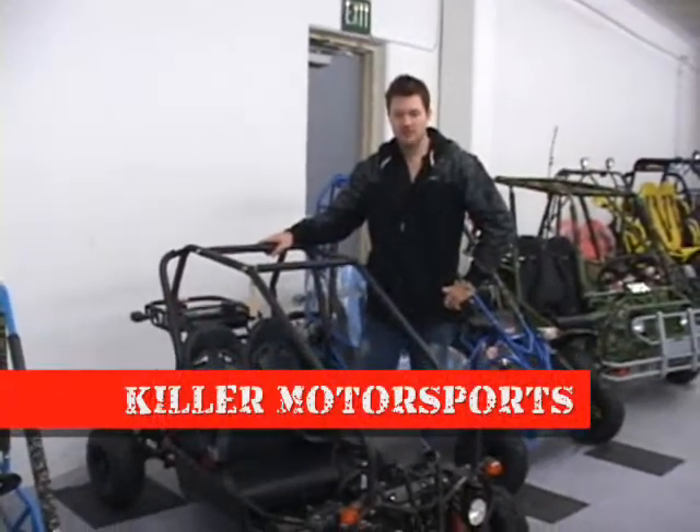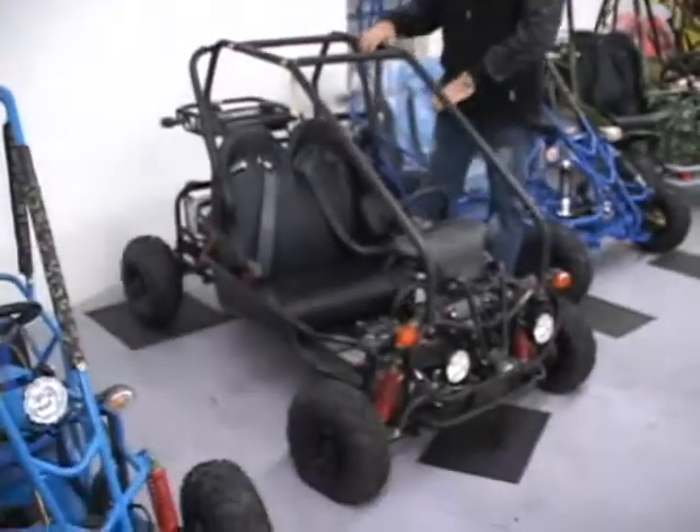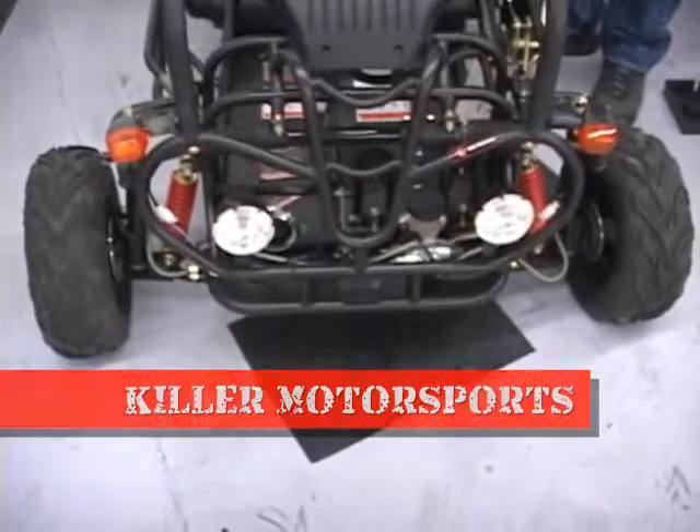Hey guys, Mike Smoker with Killer Motorsports here to show you the Nike CC Go-Kart by Kandy. It's obviously something good for kids, not something I want to be able to fit in. However, the seats are adjustable, so you can move the seat about 6 inches more in the front here.